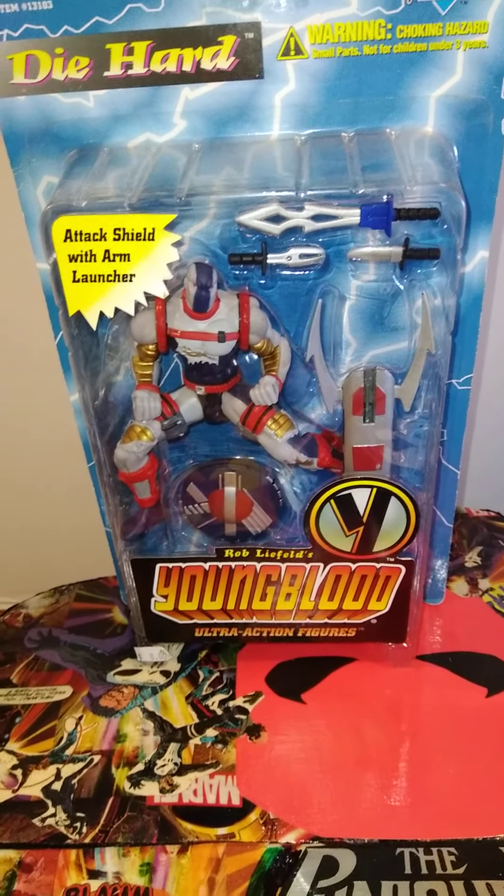Sentinel. Where have I heard that name before? Die Hard — looking beastie. Dutch. Looking like a beefed-up Batman, kind of looking like Cyber a little bit. Troll, A.K.A. Puck. I don't know what the fuck these are.